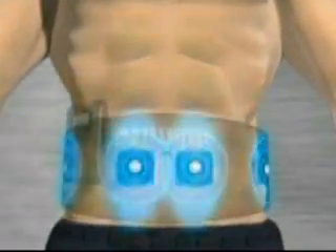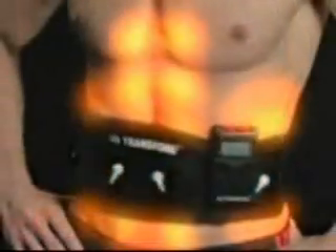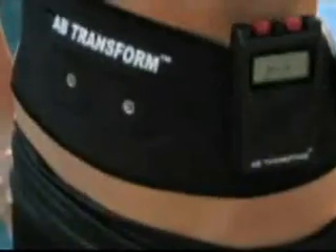EMS sets off a series of deep, comfortable abdominal contractions to stimulate the muscles in your abs without exercise. It's like I'm doing crunches and I'm standing up. It's amazing.